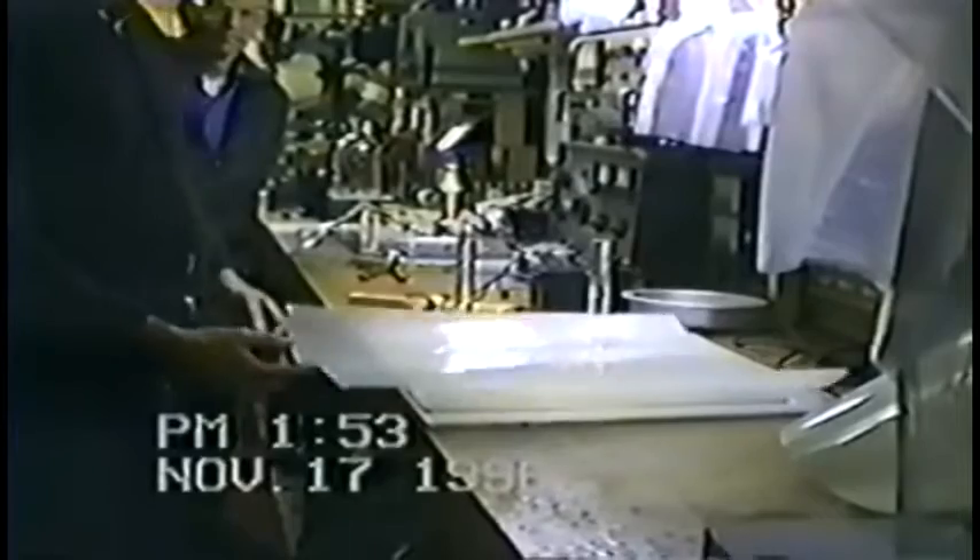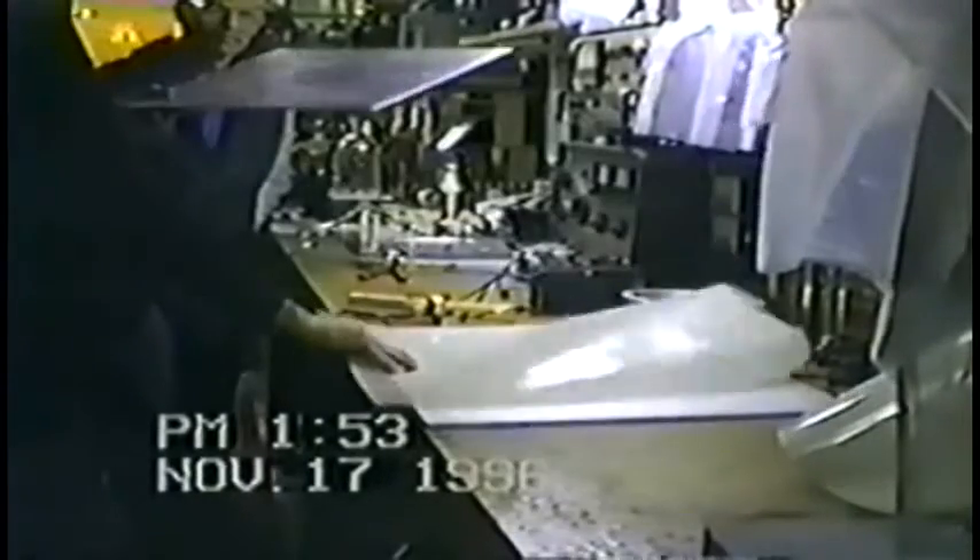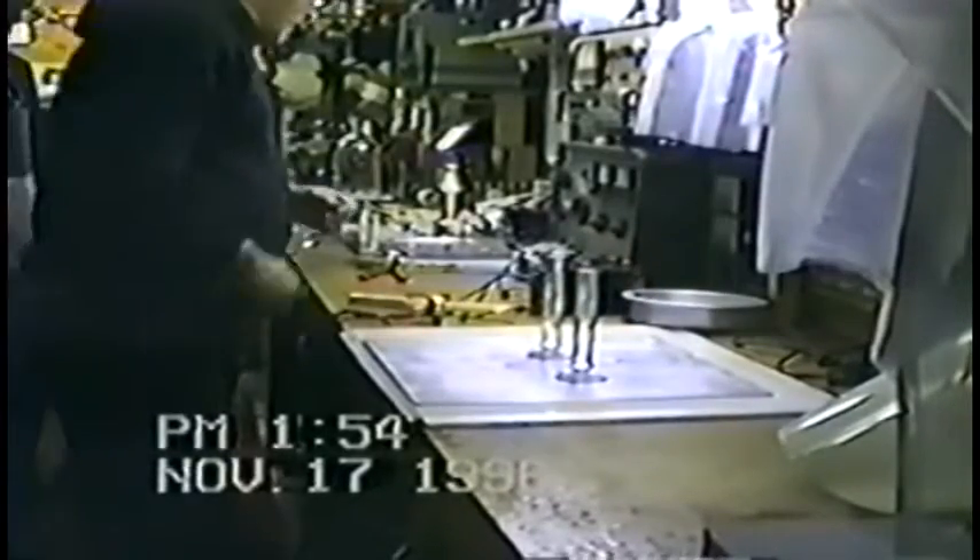This is a piece of mylar — a 7-mil mylar — and I've created a capacitor here with two plates. The bottom plate is one. We insert a dielectric, which is the mylar right here, and we put a second plate on top. We've created a capacitor. This capacitor will kill you instantaneously if you're not careful.